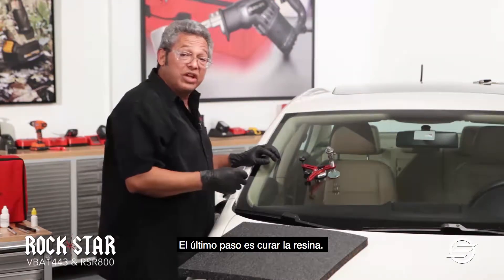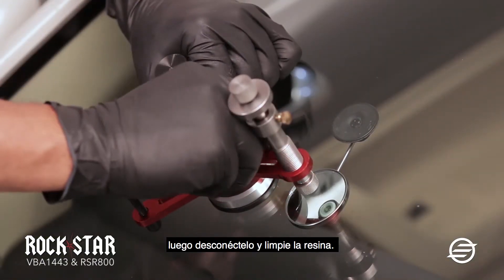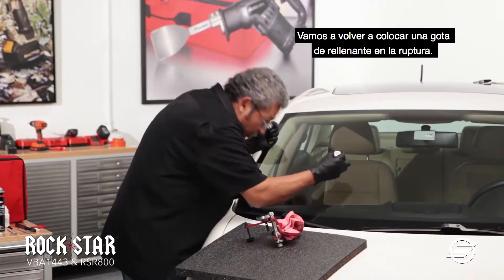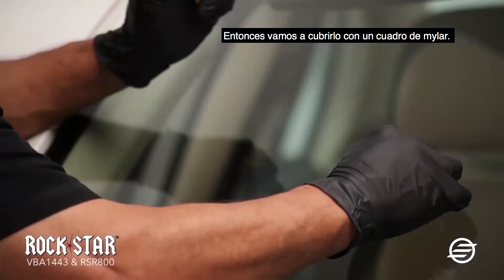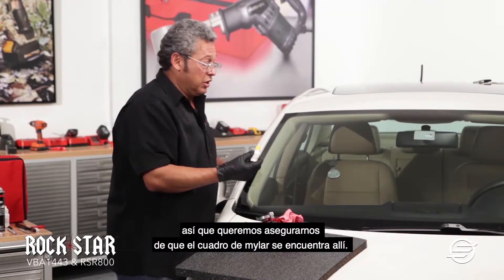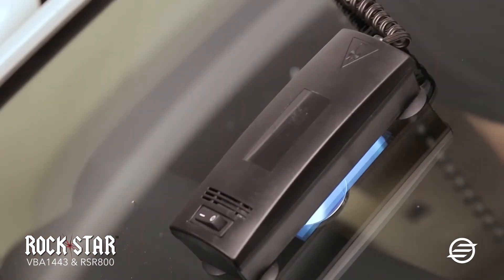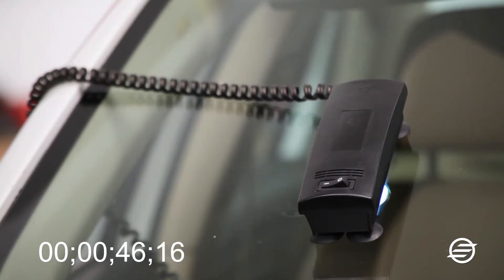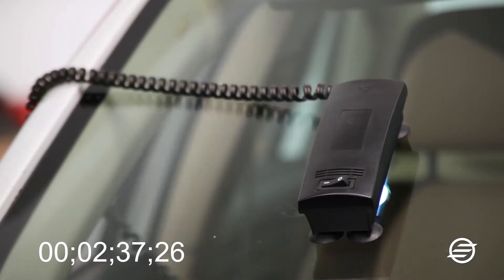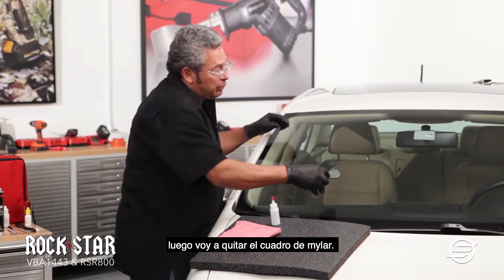The last step is to cure the resin. I'm going to release the pressure on the actual legs and then disconnect it. Wipe away the resin. We're going to place a drop of the pit filler on top of the brake and then cover it with a Mylar square. The reason why the Mylar square is there is that the resin cures when there is no air present. I'm going to get my ultraviolet light and place it on top. This resin cures in three minutes. After the three minutes, I'm going to take off the ultraviolet light and remove the Mylar square.